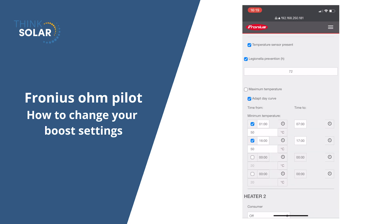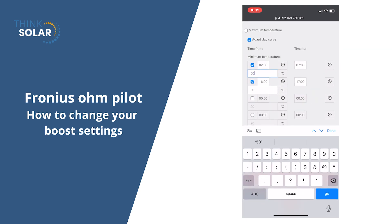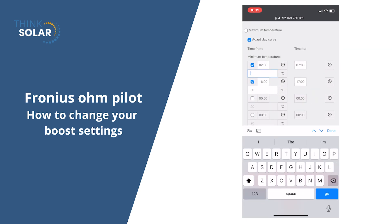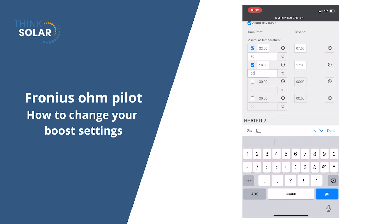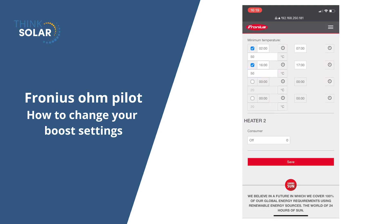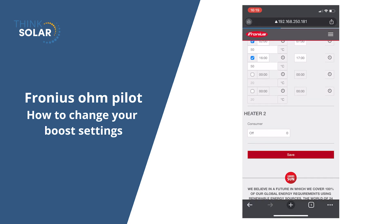Now we're going to look at our boost periods. This is where we can set times that the hot water cylinder will heat regardless of the solar to make sure that we have hot water. We're setting them from 2 to 7 with a minimum of 50 degrees. So if it's above 50 degrees it won't pull from the grid, but if it's below, it will come on and pull from the grid to heat to that temperature. We've got two settings in here — one overnight and one in the afternoon before our peak period starts. Remember to hit save at the bottom as well.